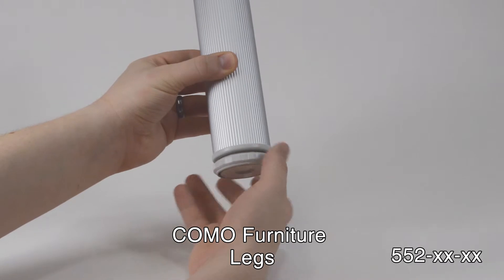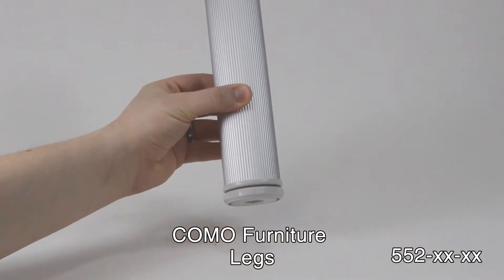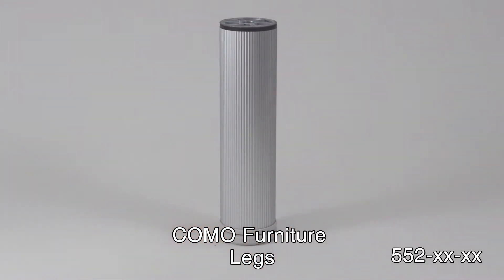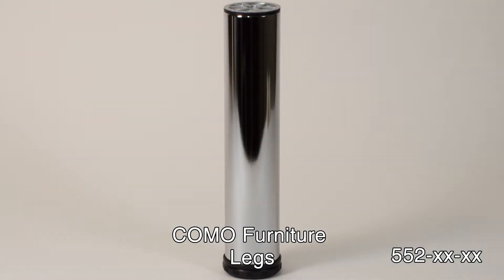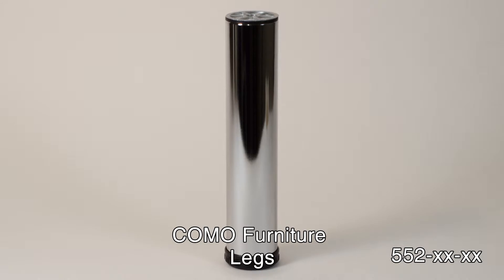Como Legs feature an adjustable foot, giving you up to 1.5 inches of height adjustment — great to keep your furniture from wobbling on any surface. They will hold up to 600 pounds per leg.